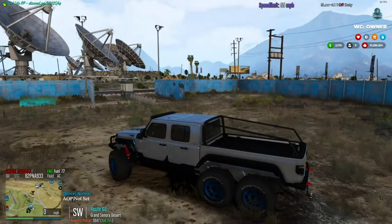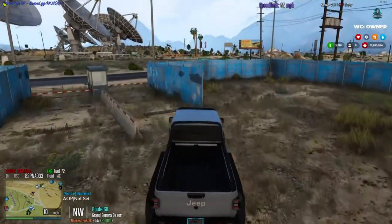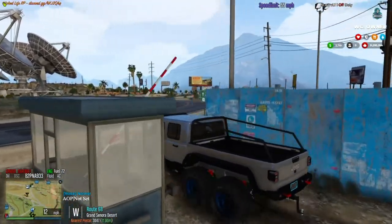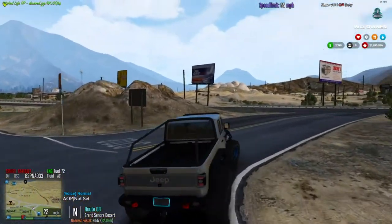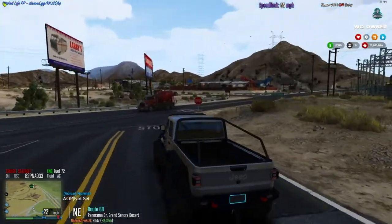If you think of a Jeep and a 6x6 and how it should ride, this rides just like it. It's very springy. You will get some body roll, which is nice — it's just a Jeep. It's a very, very nice truck.